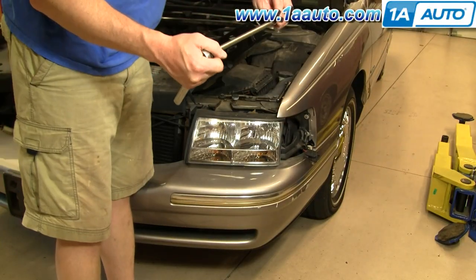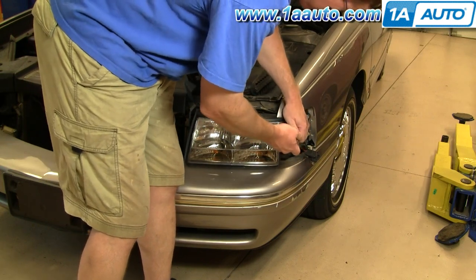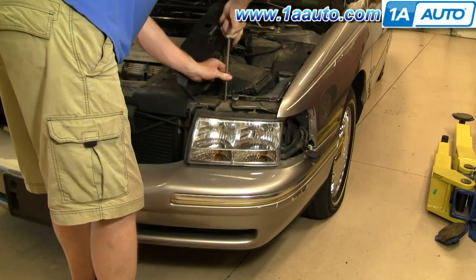I'm going to use a ratchet, a large extension, and a 10mm. You don't really need this long extension. We're just going to speed up here as I remove those two nuts and two bolts.